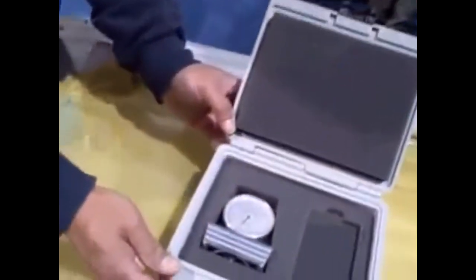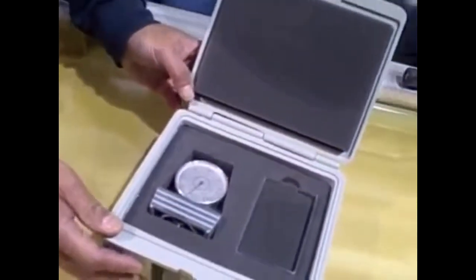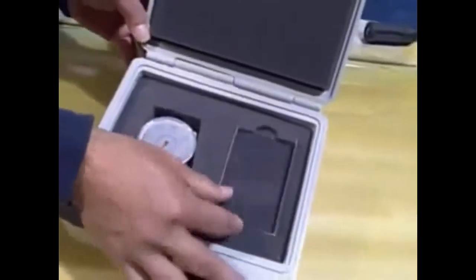When you get your meter, you'll find it's going to be packaged in a safe box like this to protect it. This is a precision tool. You'll find your meter and a piece of glass for calibration.